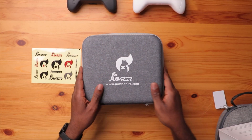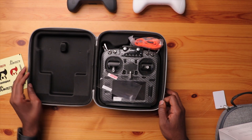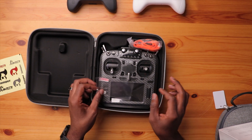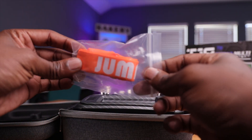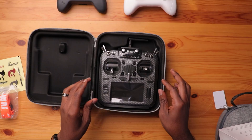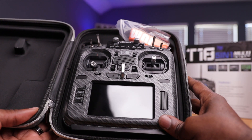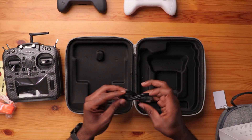Let's open this up and see what's in here. Here is the radio — pretty cool. The first thing I see is a screen protector and a lanyard. This is significantly heavier than what I'm used to, like the Jumper T-Lite or other game-style radios. It is significantly heavy, but it looks amazing with this carbon fiber look. You also have a USB-C to USB-A cord and nothing else.